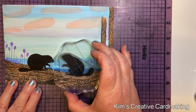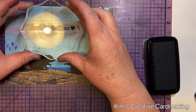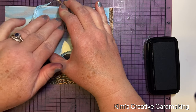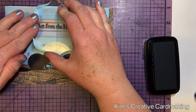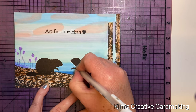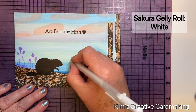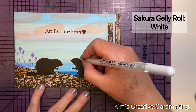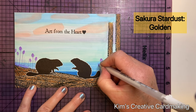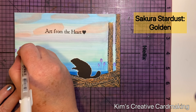Once I'd finished stamping Heidi and Howard, I wanted to add a sentiment to the front of the card. I used the Lavinia stamp that says 'Art from the Heart' and stamped this on the top of the card. Then to make Heidi and Howard stand out a little bit more, I used a white jelly roll pen and went around these images, which really helped to make them pop and added that extra finishing touch. To add a bit of sparkle I used a golden stardust jelly roll pen.